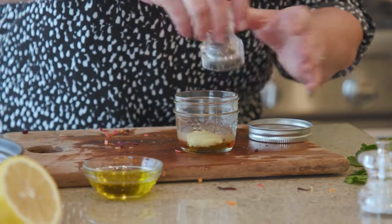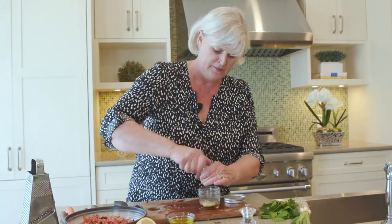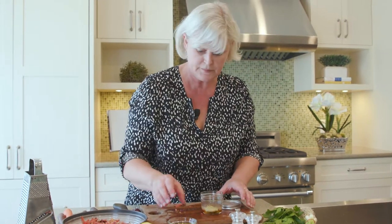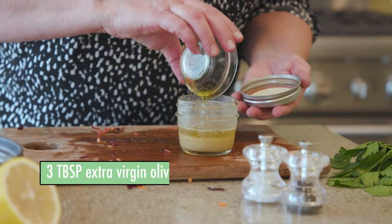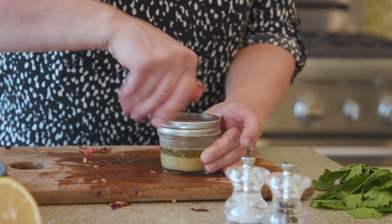A little bit of salt and pepper — you don't want the dressing to be too powerful because the carrots have such a delicious natural flavor on their own. Give this a little shake; I always like to make my vinaigrettes in a jar because they're so easy to blend. Then we'll add our olive oil — you could use sunflower or canola oil if you prefer, but I really like the flavor of olive oil in my vinaigrettes. And that's it, quick and simple.